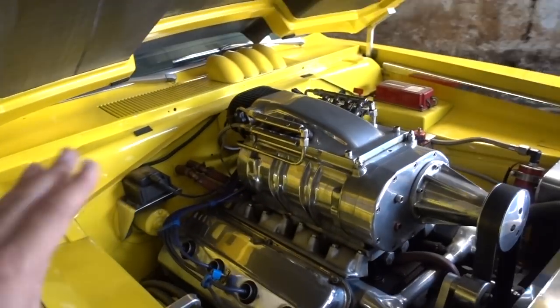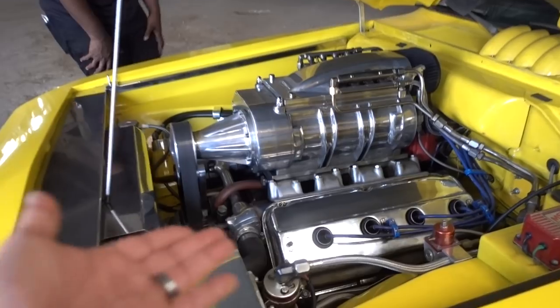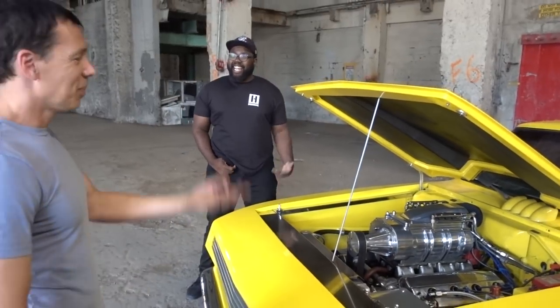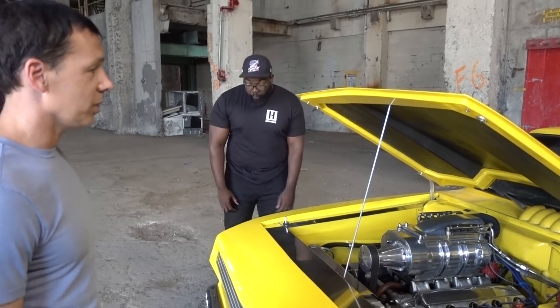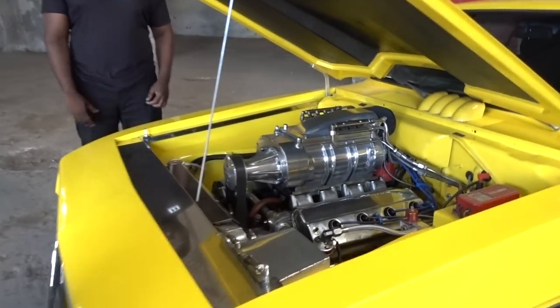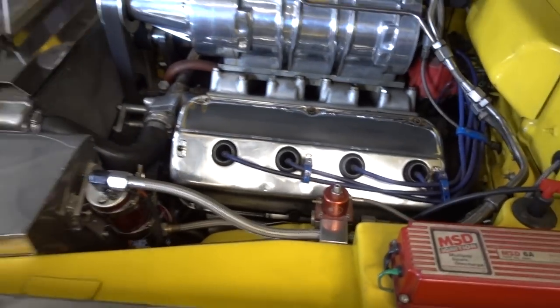So you have your power plant — is there a TorqueFlite behind it? 727, yeah. It was Chrysler's really good one back in the day, super beefy to handle this kind of torque. We've got 600 horse — what does it put out on torque? I don't really ever remember. I bought it in 1991 and it's been like this since 2004. So this is your baby. Oh yeah, that was my high school car. I still love it. Everybody wishes they still had theirs and I still do.